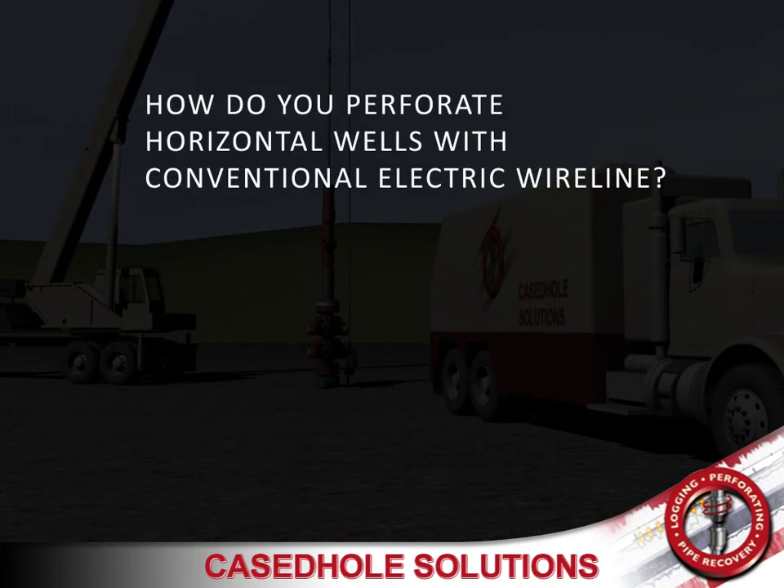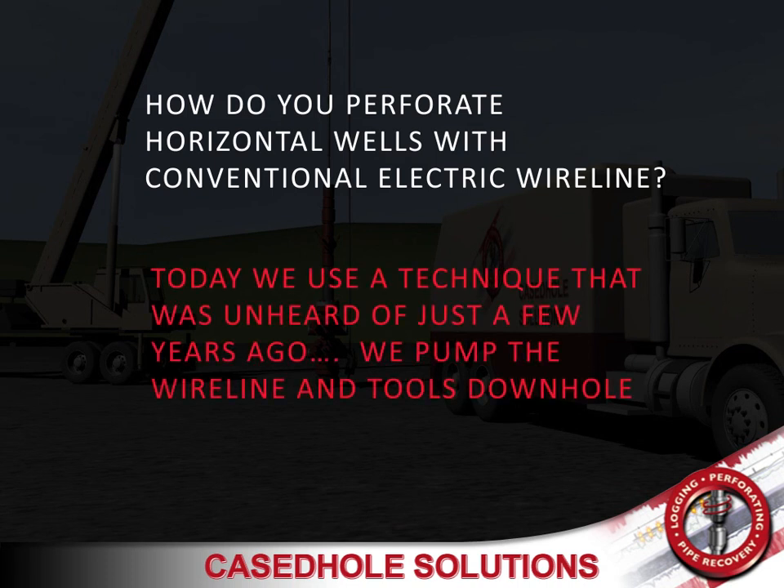We perforate horizontal wells with conventional wireline. Today, we use a technique that was unheard of just a few years ago — pump the wireline and tools down hole.